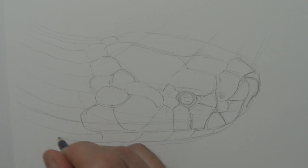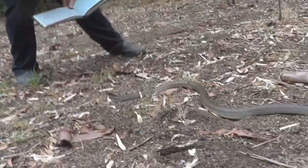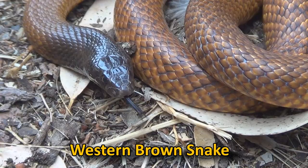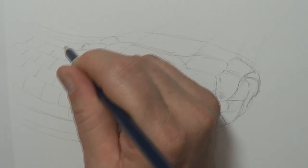Wildlife fact number two about the King Brown Snake: it's not a true brown snake. Despite its common name, the King Brown Snake, or the Mulga Snake, is not a true brown snake. It is much closer to a red-bellied black than it is to a western brown or an eastern brown. The bite from the King Brown Snake is treated by the same anti-venene you use to treat a black snake, so it's really a great big, large black snake.